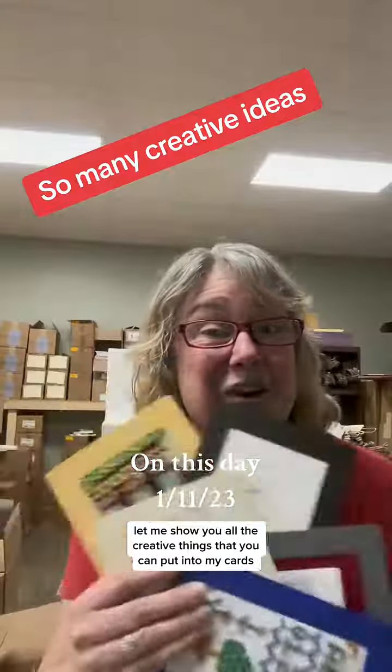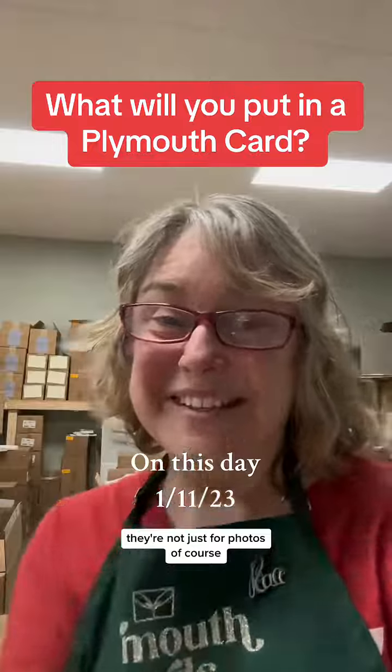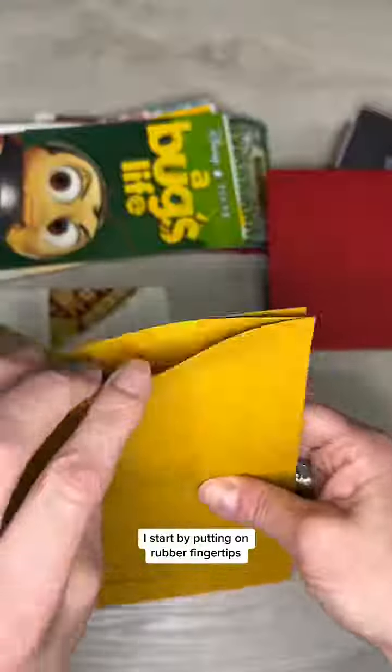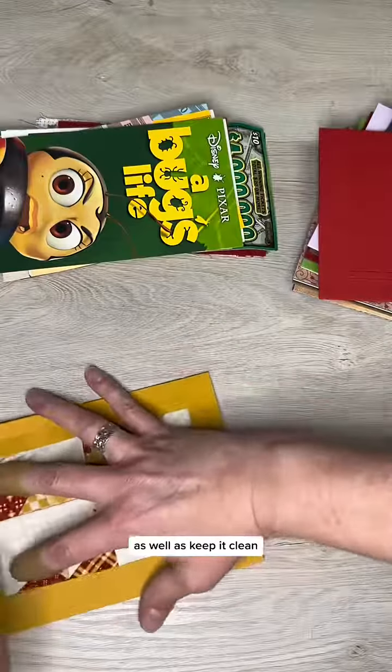Let me show you all the creative things that you can put into my cards — they're not just for photos. Of course I start by putting on rubber fingertips. It helps you grip and glide the item you are inserting into the cards, as well as keep it clean.